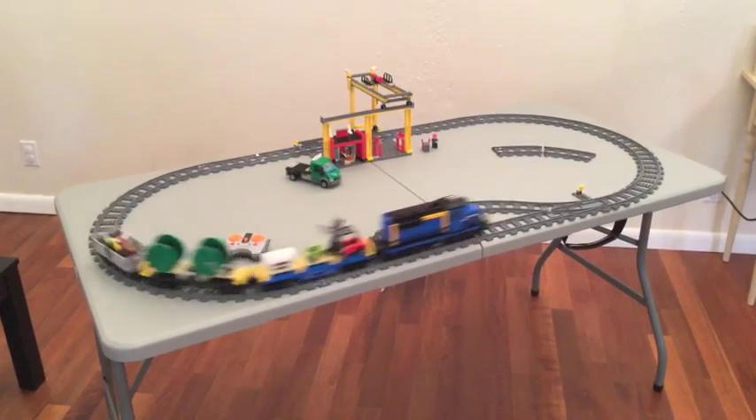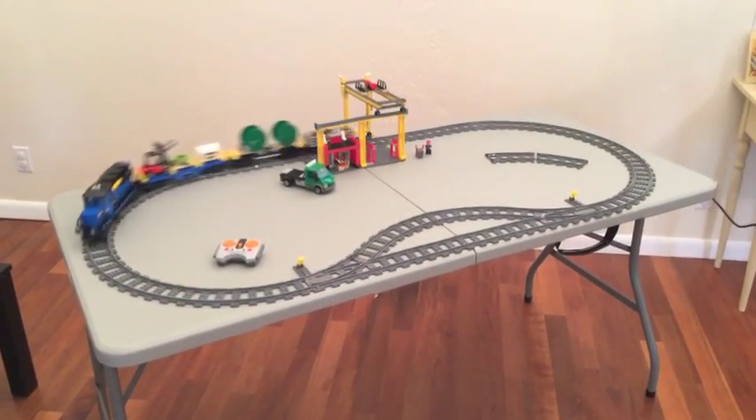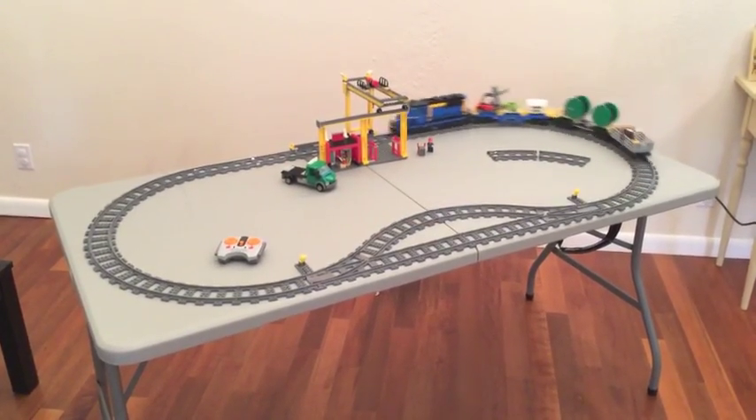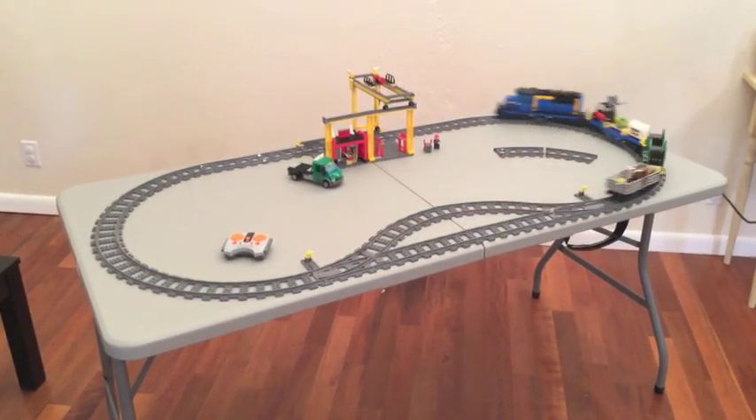Hi there, this is Eric again, and today I'm giving a quick review on the LEGO City Cargo Train. This is set number 60052. It's 887 pieces and comes with four minifigures and four cars on this train.